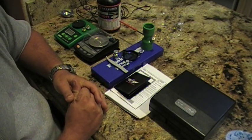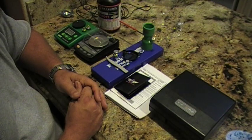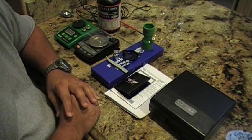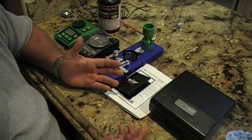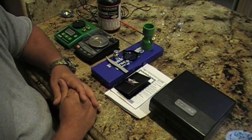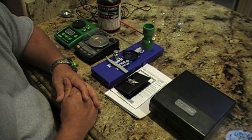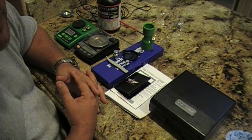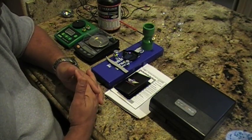I started off with the Range Master 750 from RCBS and never really had a problem with it. It's a very dependable scale if you're willing to deal with the plus or minus one-tenth of a grain accuracy. After a while I started to have a problem with it not holding its accuracy and not giving me the measurements I was looking for.